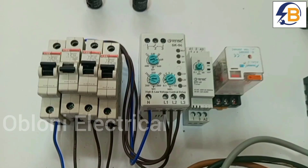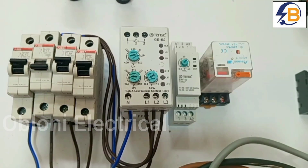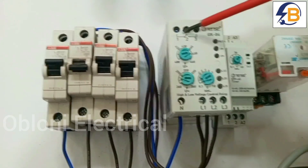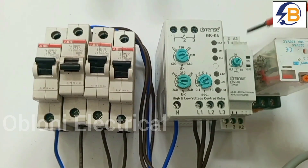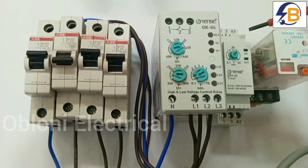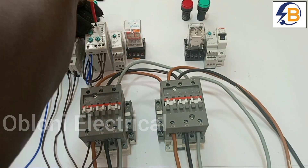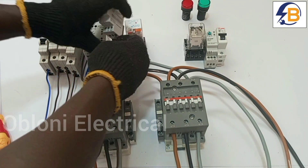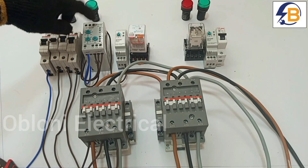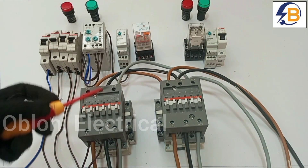The next thing we have to do is connect from the output of the phase monitor to the timer. As you can see on the phase monitor, this is the output signal. We are going to connect terminal 3 here to the input of the timer, and that is what is going to activate the timer to start counting and start the contactor for the main supply. We take the output from terminal 3 on the phase monitor and give it to terminal A2 on the timer.